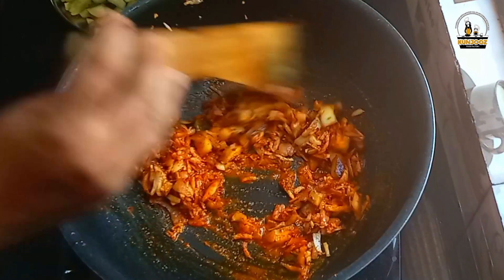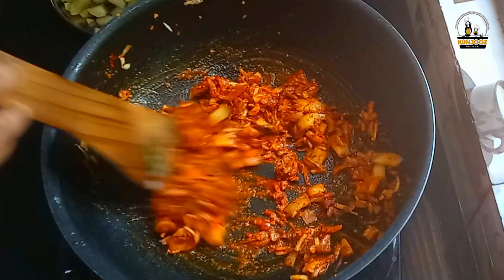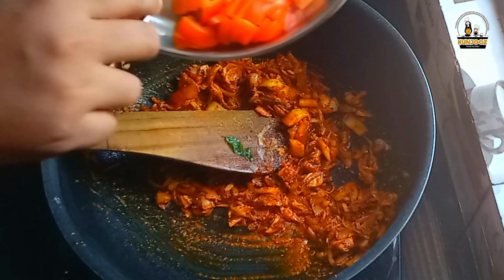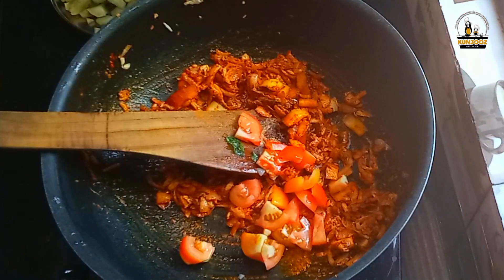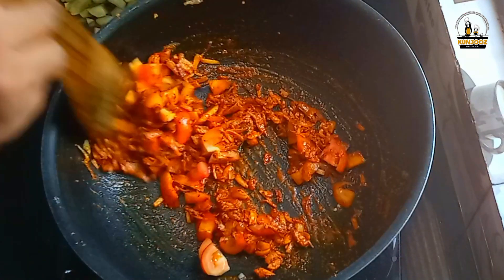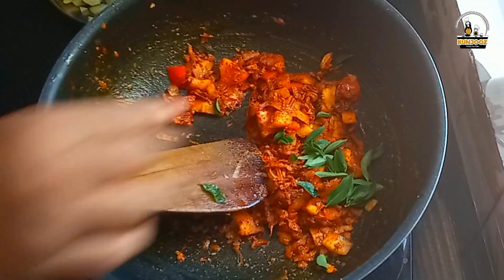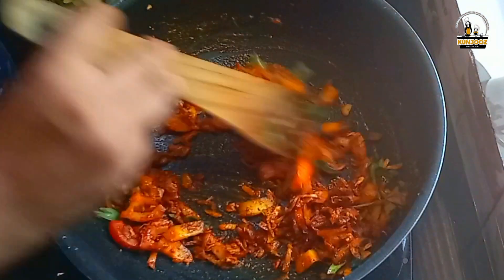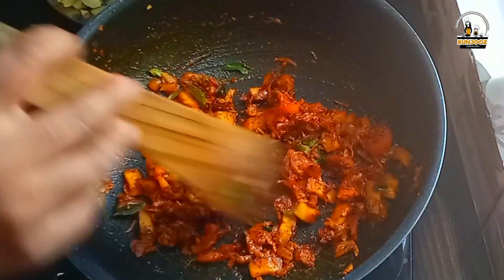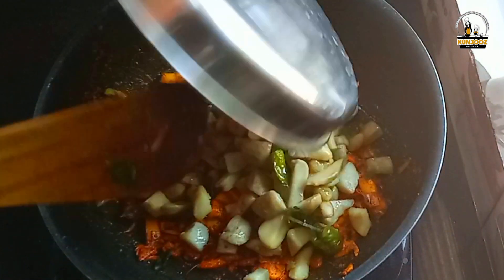It's made with 10-15 tablespoons, so that means you can make a good amount of salt. I keep adding a little bit. We put a little white in it. Then we mix it in the same way.